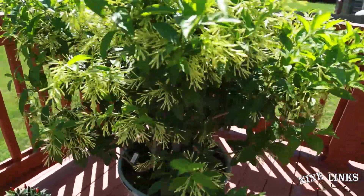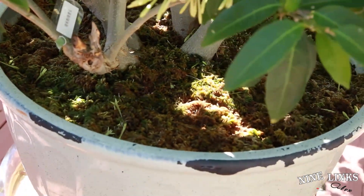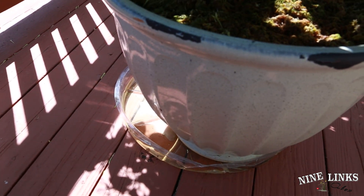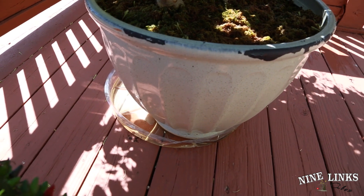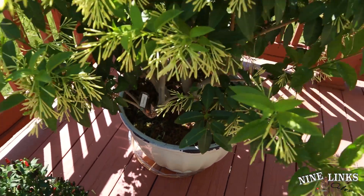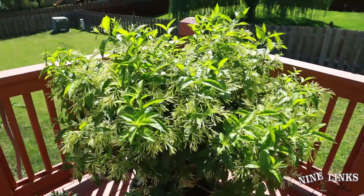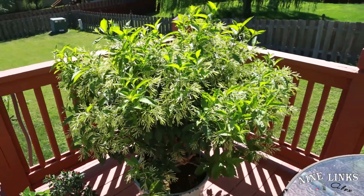Down here I've got sphagnum moss at the base. I just finished watering it and you can see water building up down there — I don't care because this one absorbs water like crazy. Even if there's a little water sitting below the pot, since it's already root bound it'll absorb it all anyway. This plant does not care how much you water it — it's very hard to cause root rot. Right now at my patio it's about 98 degrees.